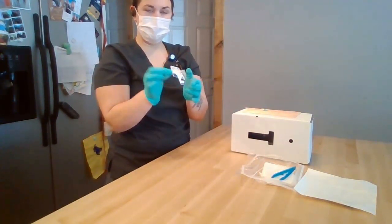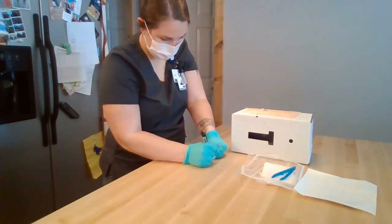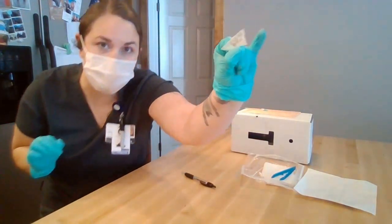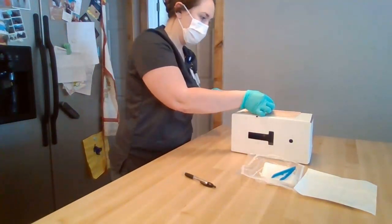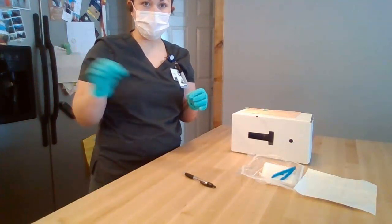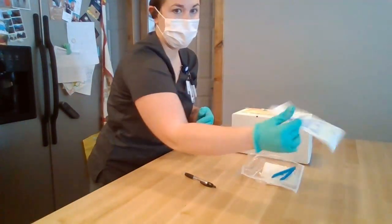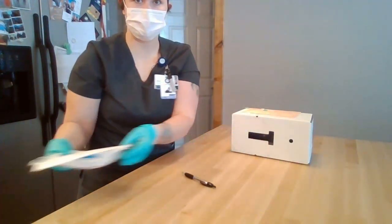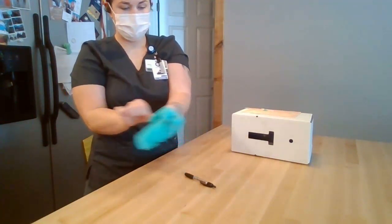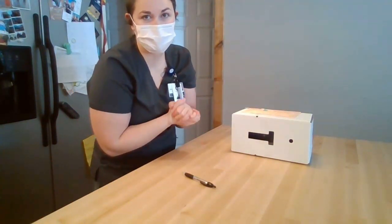Then I'm going to take the name strip and write my name, the date, my initials, and the time. Now that I've written on it, I'm going to place that on my dressing. Once I've labeled my dressing with the date, the time, and my initials, I can discard the soiled supplies, remove my soiled gloves, perform hand hygiene, and document that the sterile central line dressing change has been completed.